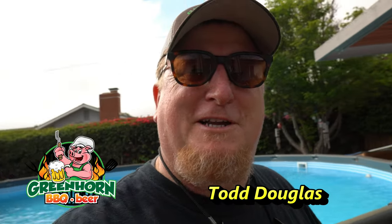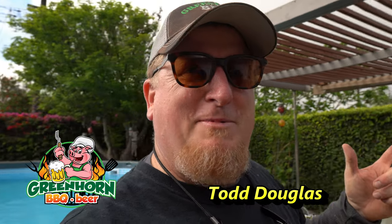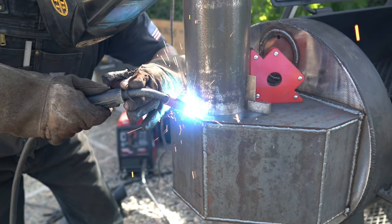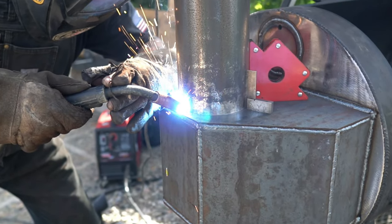Hey guys, welcome to the channel. So this episode you guys are going to see what I've been threatening to do for a long time - take this really poor ventilating Yoder Loaded Wichita and monster stack it with the help of my cousin Nathan, Marine Veteran. Nathan, say hi to the channel. What's going on guys? So what are we going to do today?